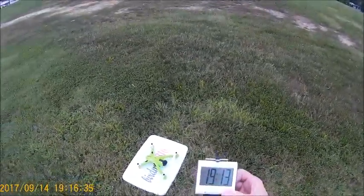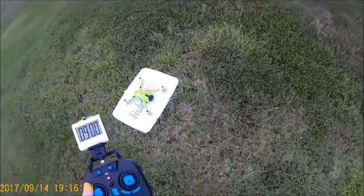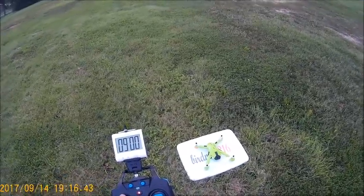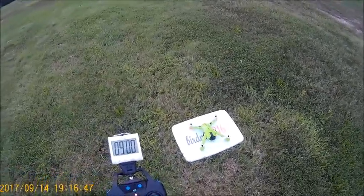Let's get this timer set — set for 9 minutes. Now this bird flies for 11 minutes, but we're going to cut it off at 9 to be safe and save that battery. So that's always good to play it safe.